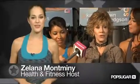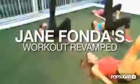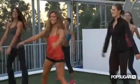Jane Fonda is back and better than ever with her new at-home fitness program, Workout. We talk to Team Fonda to hear their tips on how to survive the holidays, easy workout moves to do anytime, anywhere, and their healthy eating secrets.